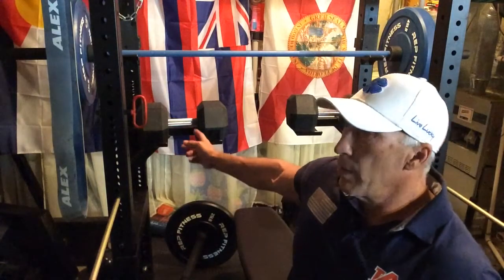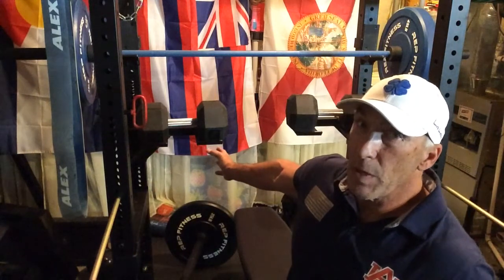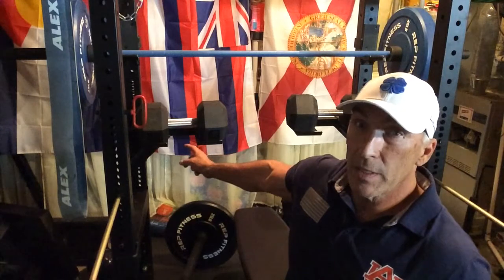I highly recommend this. I know I do a lot of Titan stuff — I plan to do other reviews, I've got some REP stuff and some Rogue weights — but I'll give a plug where it's due. Titan, this is a great attachment for the power rack. If you don't have one, go out and get one. You'll be happy you did. It's going to help you with your dumbbell presses.